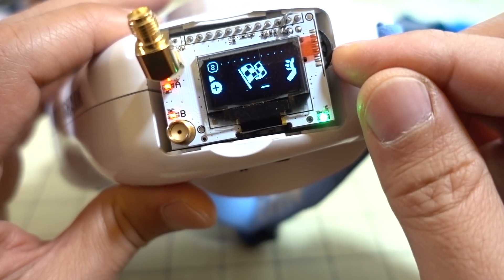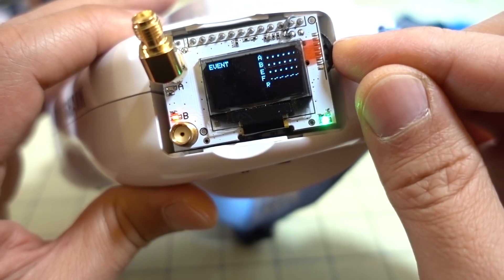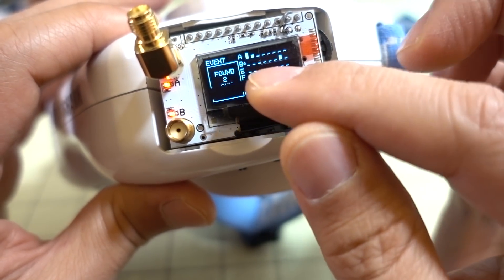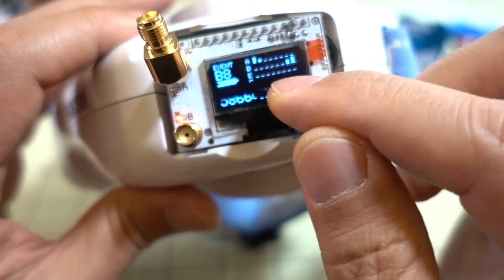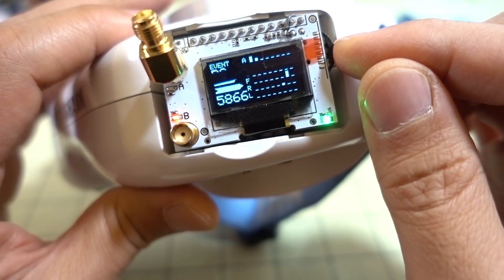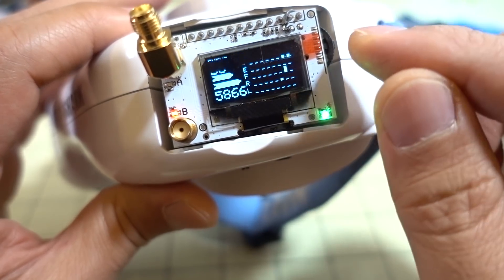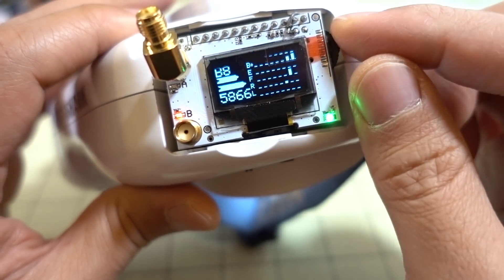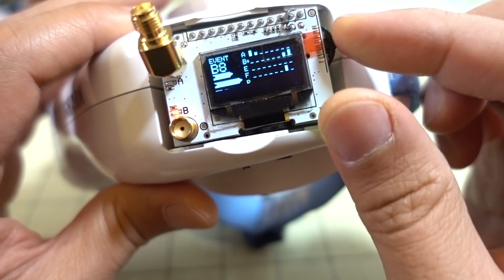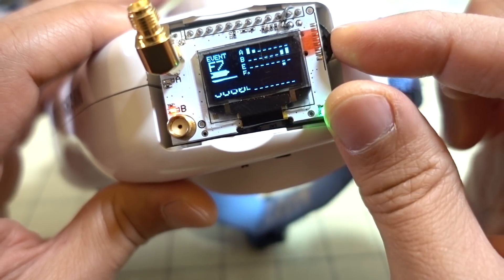Event Mode is pretty good for when you have a bunch of people flying at the same time. You click in and it'll find all of the channels that are currently active and transmitting. In this case, it found two — B8 and F7, which are 5860 and 5866 — and you can cycle through those.